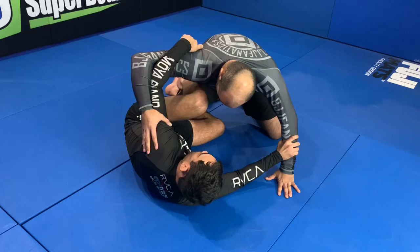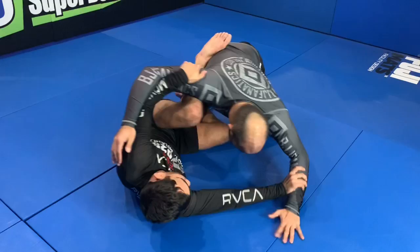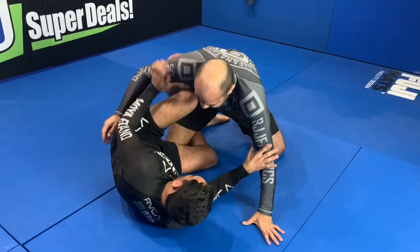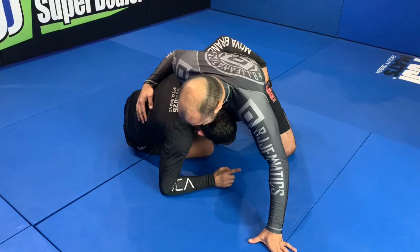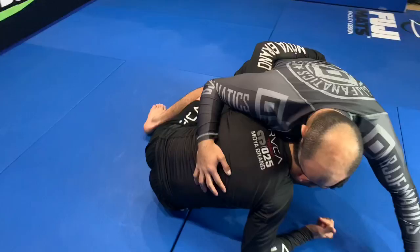Try pointing to the arm — this arm, he can't punch anymore. The other one, he may go free. When he goes free, I come up protecting my face. See how I use my core to come up and hide my face here on his chest. Now I use my knee behind his butt, and all I have to do is push him forward with my grip and my knee — dragging him hard, coming around. My hook is already inside.